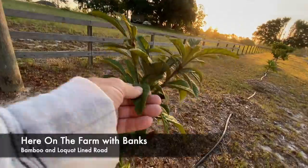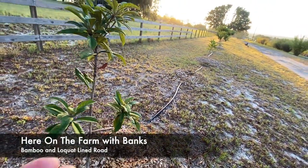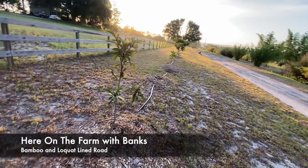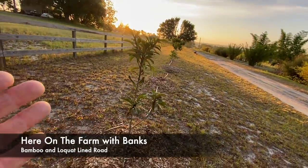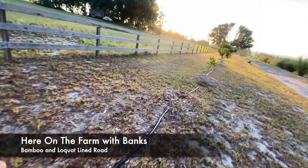Anybody know what this is? It's a fruit tree. I bought one of them and then the rest I found out I could get from underneath a tree locally close by when I go walking. These are loquats, and I have them basically lined up and irrigated too.